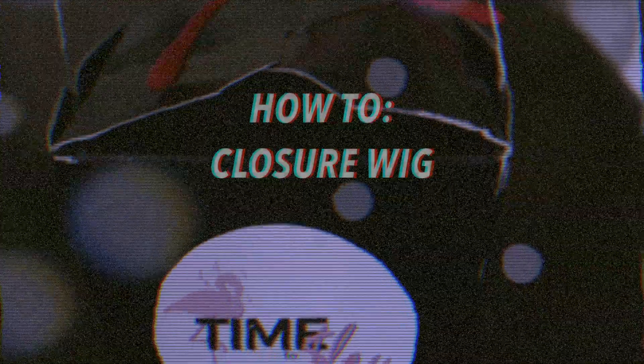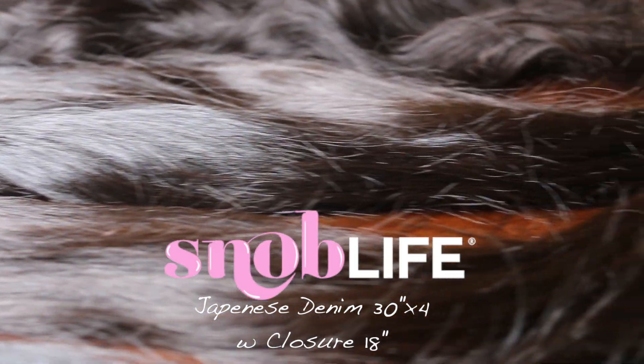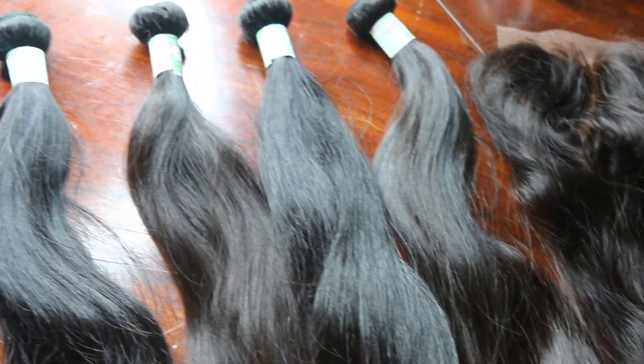Guys, I am so excited to be back on my YouTube. I know it's been a while, but I am bringing you a wig video. Today we are making a closure wig with Snob Life Japanese Denim Hair. For those that want to know what Japanese denim is, it is Snob Life's longest length of hair in their entire collection, and it's a bone straight realness — 30 inches in your face, sis.